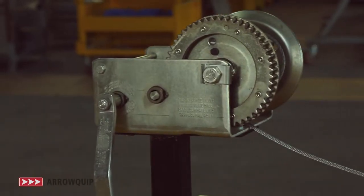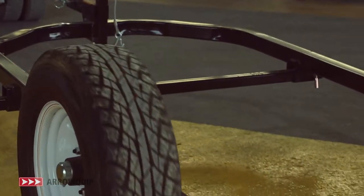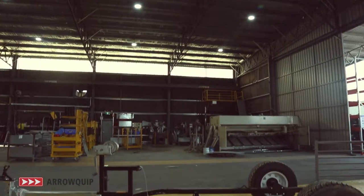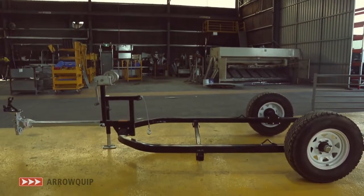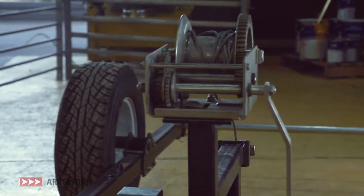The Arrowquip Crush Trailer is designed to let you quickly move your Arrowquip crush from one location to another. With a simple locking system and hand winch for easy loading and hookup, the axle position can be adjusted to suit lighter loads or higher speeds.